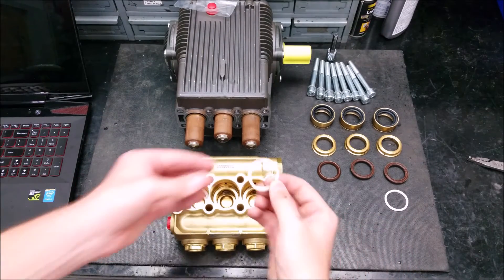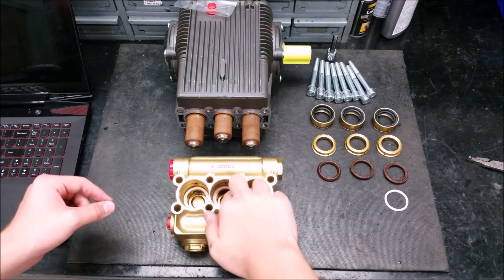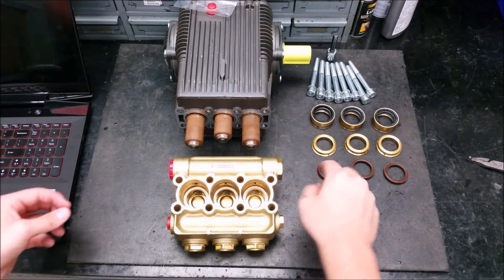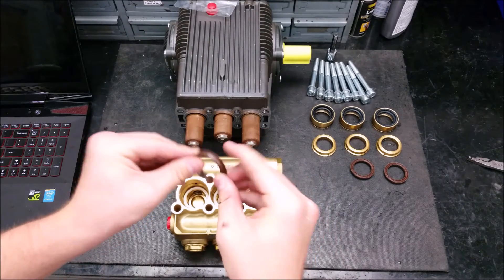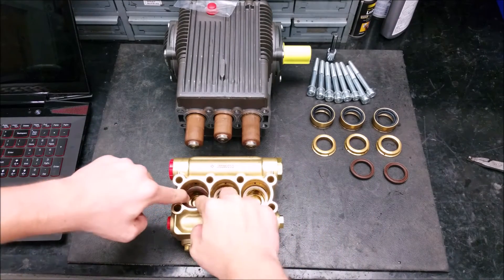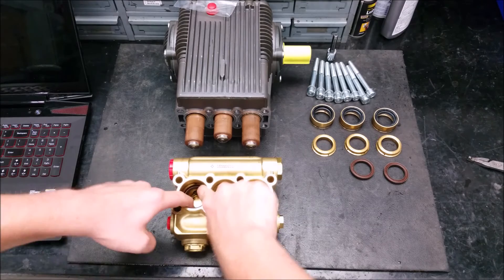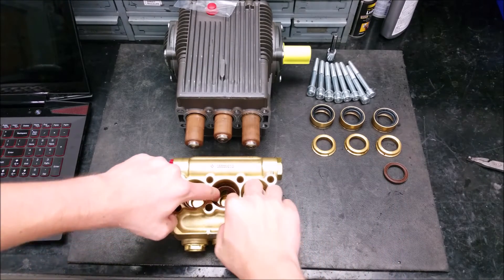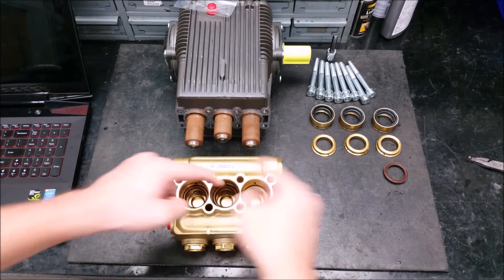First, put the support ring with the flat side facing down, then place the high pressure seal on top of it. Put the high pressure seal in at an angle and work the edges in.